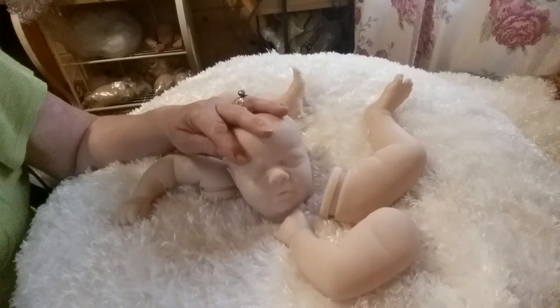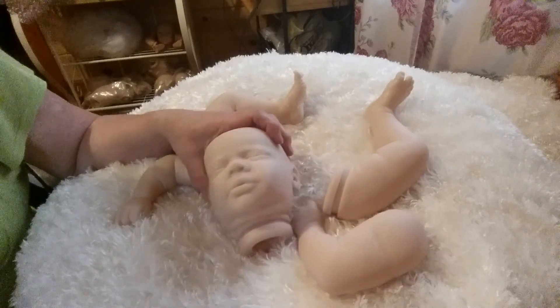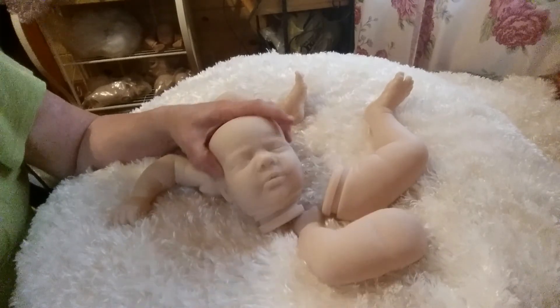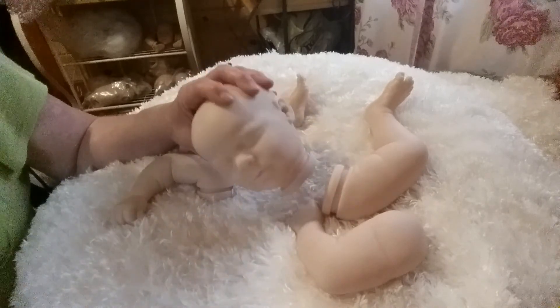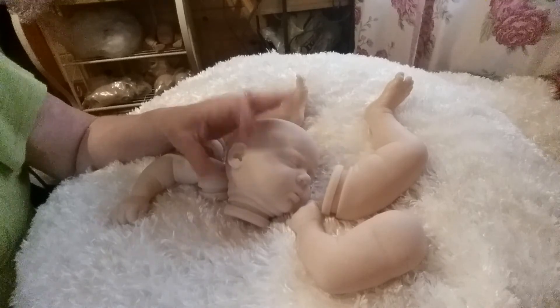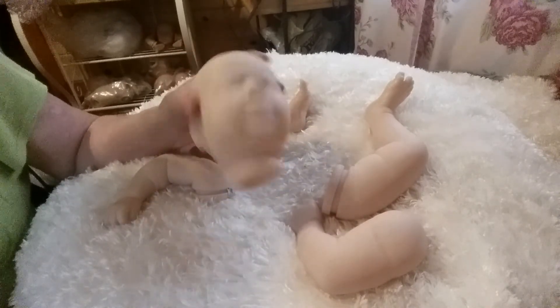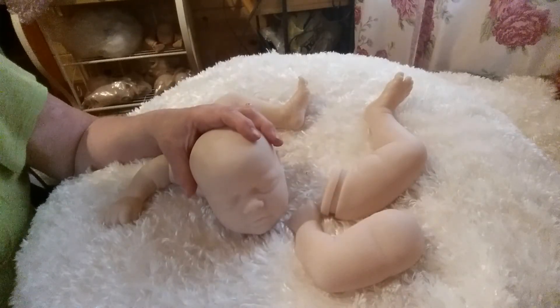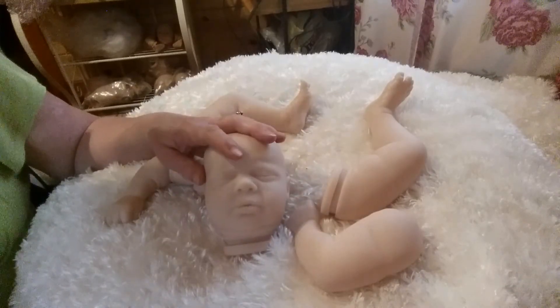They're the ones that are done — I don't know exactly how they're done, but somehow they take a picture of a real baby and scan it through something, a computer I guess. These sculpts are made from actual real baby pictures, and it somehow does like a 3D image on the computer. I'm not sure exactly how they're made, but anyway they're from the Real Born series.